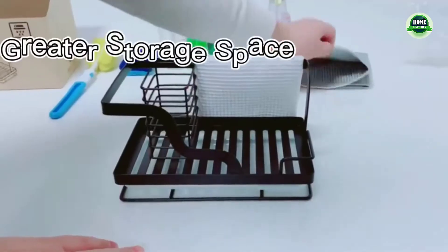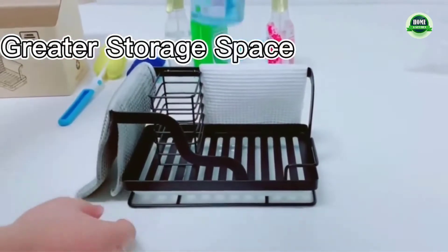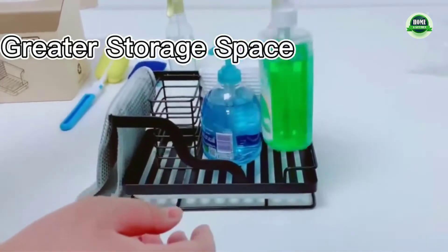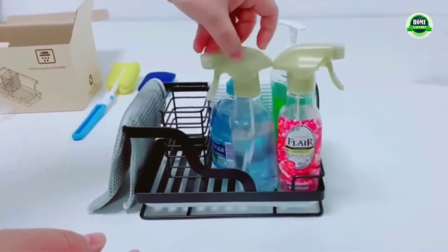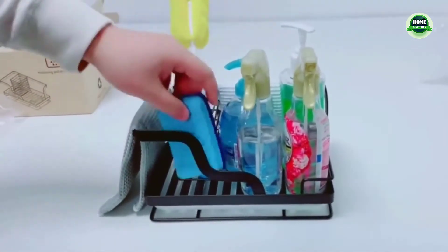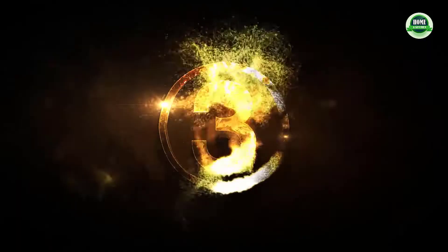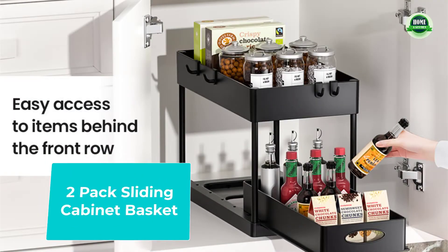The 304 stainless steel is durable and waterproof. You can wash the kitchen soap caddy under the faucet and don't worry about it rusting. Removable drain pan: the kitchen soap tray includes a removable drip tray.